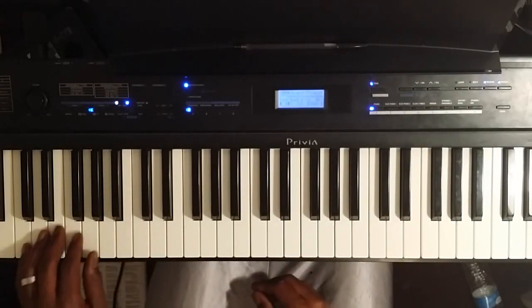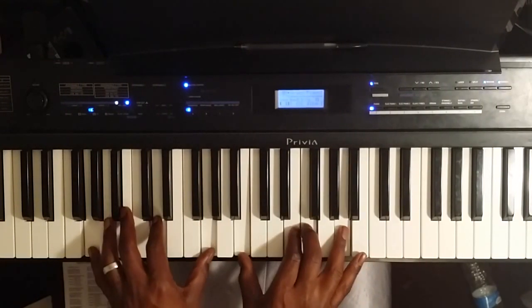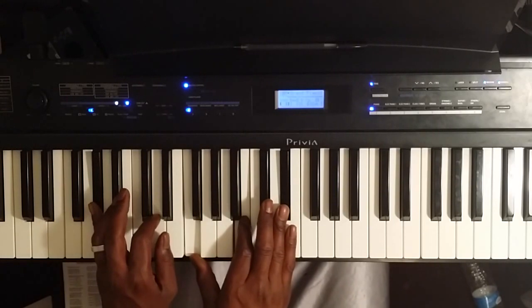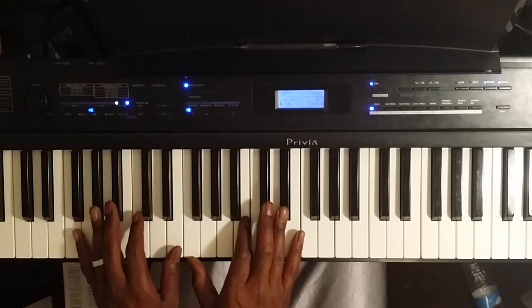So for the 2 chord, we're going to do a key of C. Instead of doing a regular 2-5-1, we're going to come up with an altered 2. The left hand is going to be an A-flat. Right hand, we're going to play F, B, and E-flat.